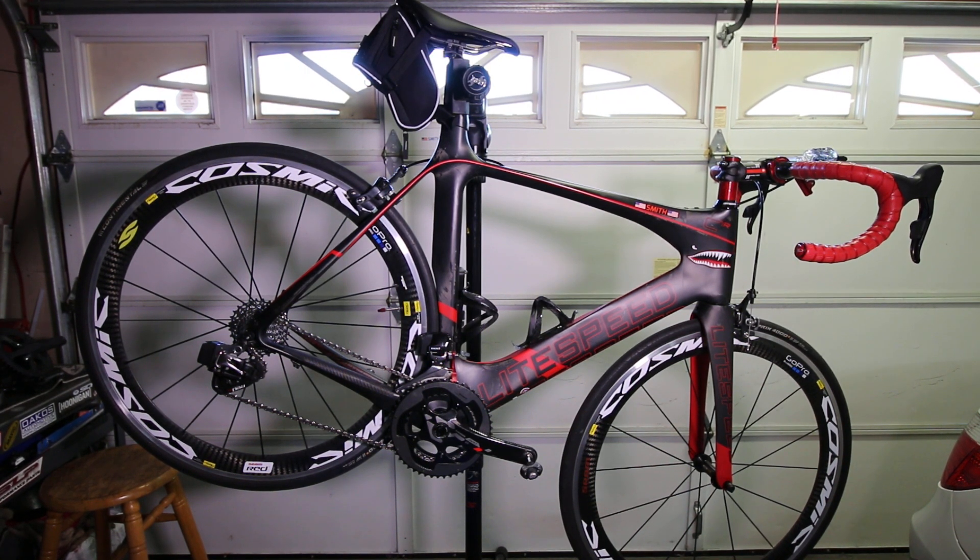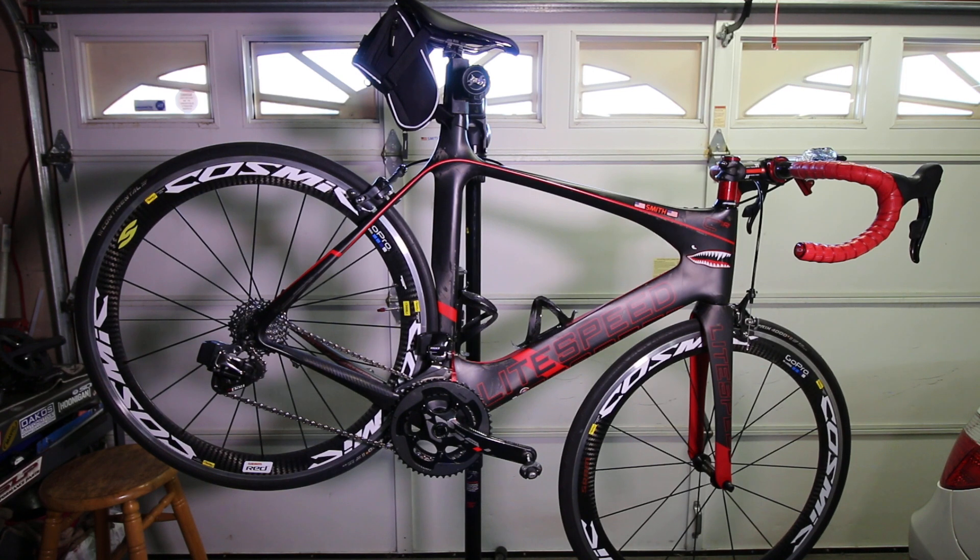I wanted to make a video regarding my new SRAM Red eTap setup, going over a few things — some issues I had with it, overall performance, and things of that nature. So here we go.